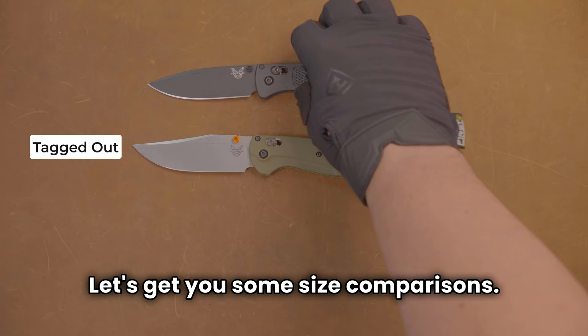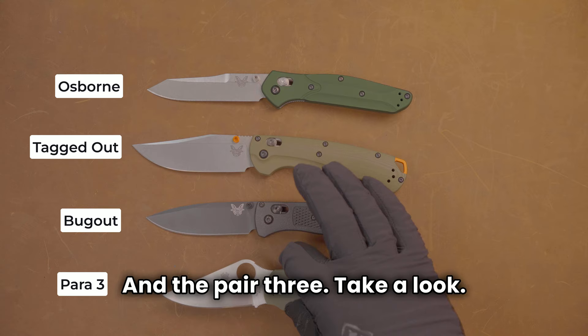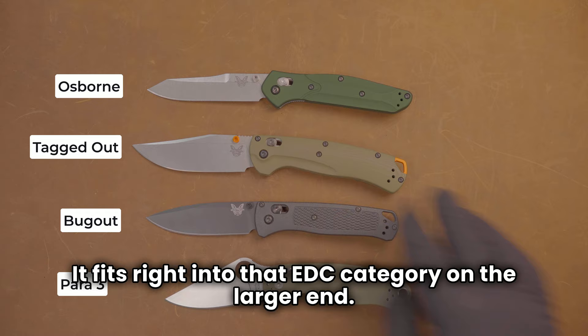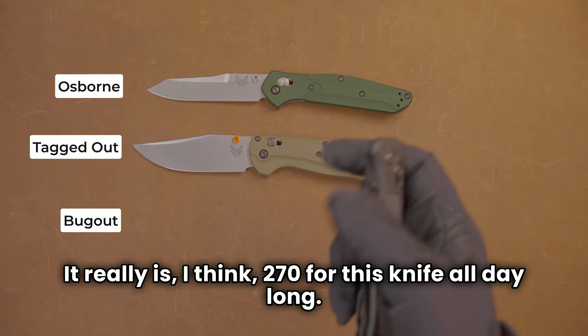Let's get you some size comparisons. In addition to our regular Bug Out, we'll break out the other Benchmade we use regularly — the Osborne, also a great EDC blade — and the Para 3. It fits right into that EDC category on the larger end. Lots of blade, great belly. There's really nothing not to like.